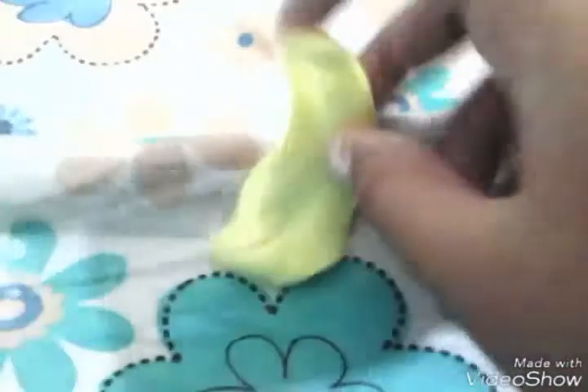If you add a lot of activator, the slime will be rough, hard, and not stretchy. There's a life hack for this: add some lotion and it will be stretchy again. Please subscribe to my channel and like this video — give it a thumbs up and subscribe to enjoy the rest. Thank you so much for 70 subscribers!